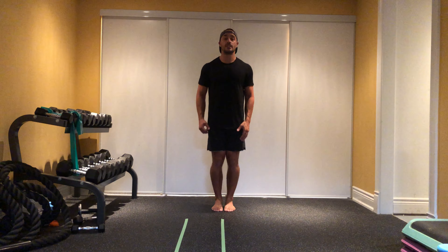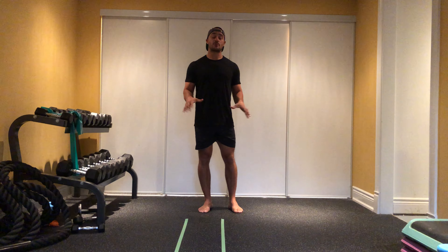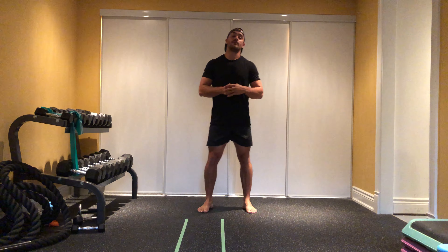The first exercise is going to be drop squats. Feet together, dropping down, popping up. Nice and light on the feet. If drop squats are a little too much for you, just perform regular pulse squats up and down, trying to move nice and fast with it.